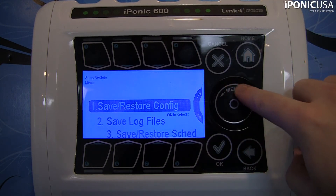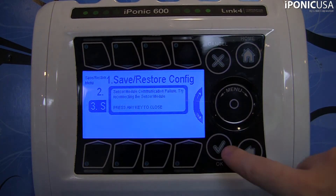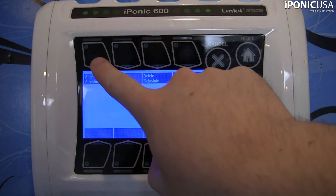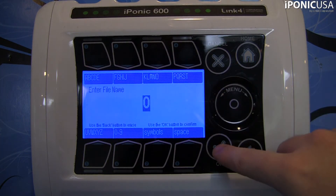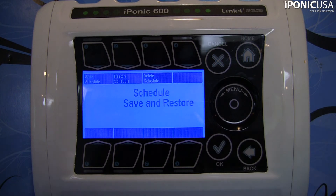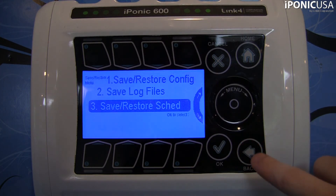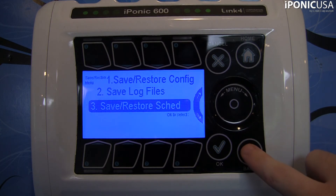You're going to do the same thing for your growth schedule. Go down to save and restore your schedule if you have a growth schedule — go into save schedule, hit the save schedule button, give it a name. We'll call this one 'zero' and hit OK. Now we've got everything saved on our flash drive and we've got a backup, so we can restore it once we've updated the firmware.